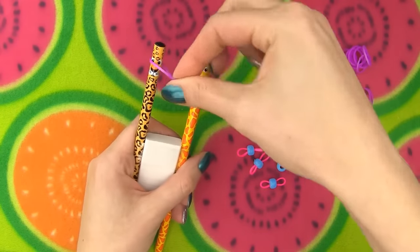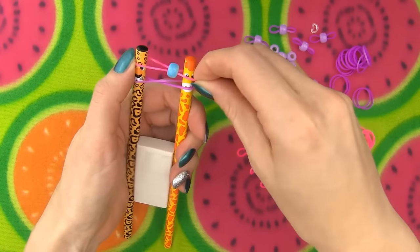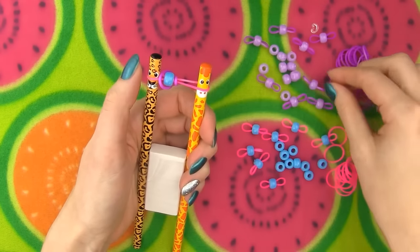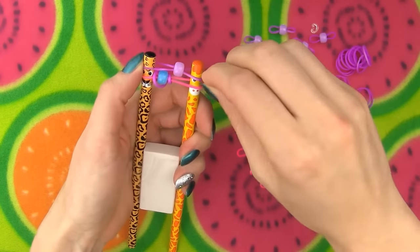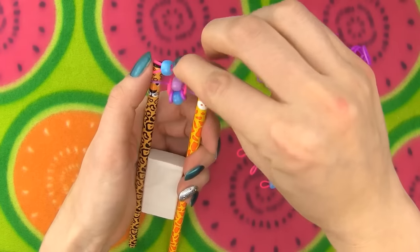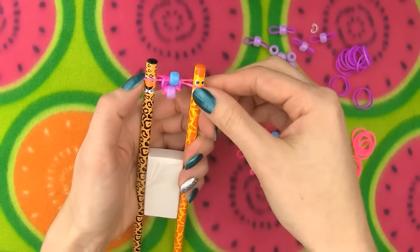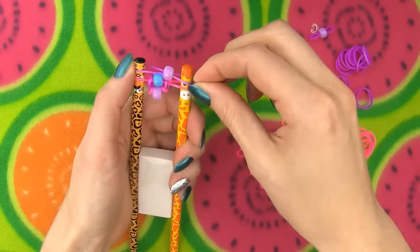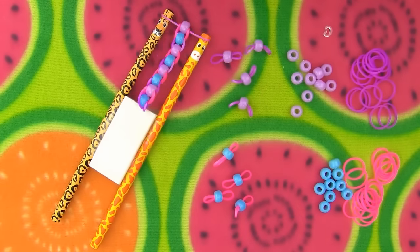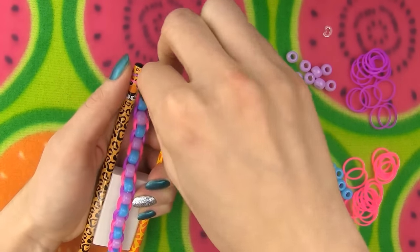First we need to put an empty band on the pencils by making a twist. Now take a band with bead, place it on top and pull the bottom band over the top one, over the pencil and release. Do this on both sides. Since my previous band was pink, I am now adding a purple one. Place your next beaded band on top and again pull the bottom band over the top one. As you continue you will notice a cool pattern where the bands kind of hug the beads all along the bracelet.